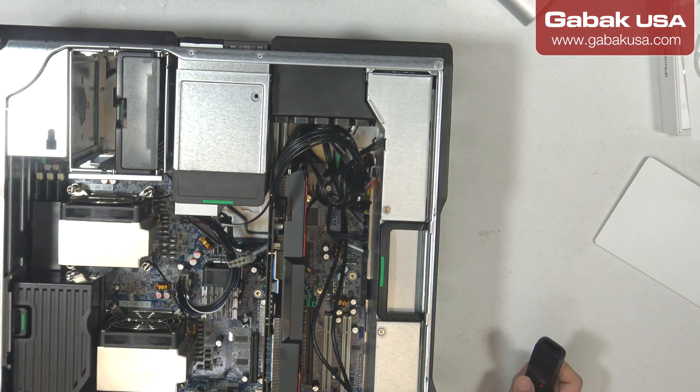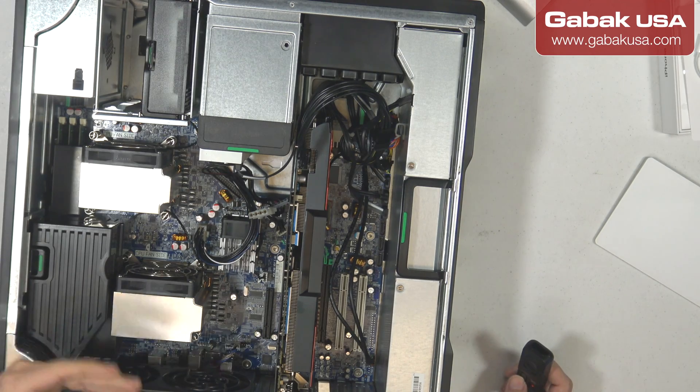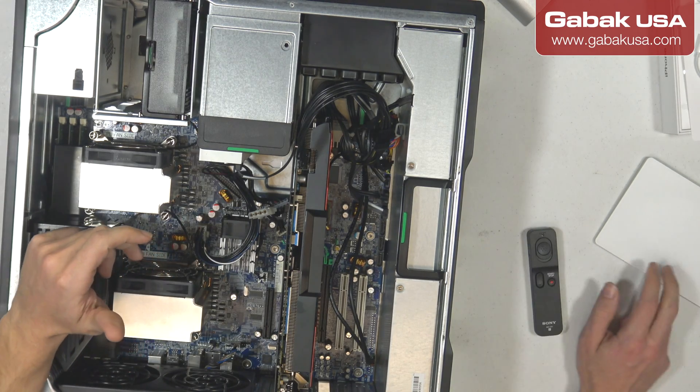Maybe these fans that you see here are going to be running at full speed. Another issue I had was that, beside the fan running at full speed, I had the problem that when I turned off the computer and wanted to turn it on, it wasn't working and I had to reset the BIOS in order to turn it on. I didn't realize that was the issue.